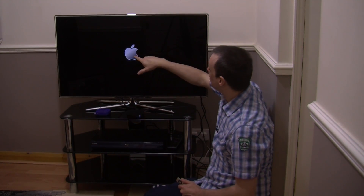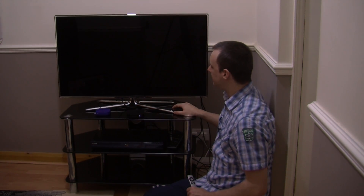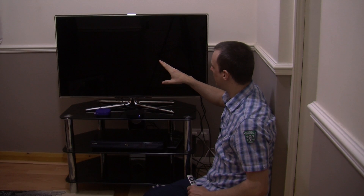Once you do plug it in you get this Apple logo come up right here, so you know that your device has been plugged in. There is also a light blinking on the device itself.